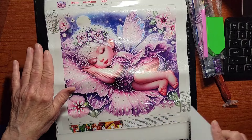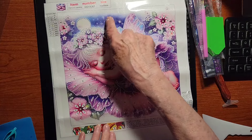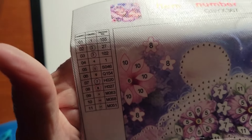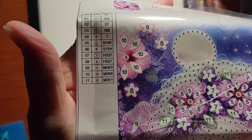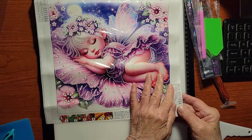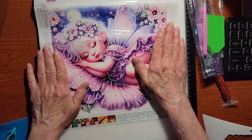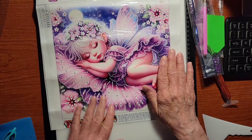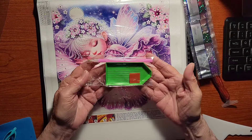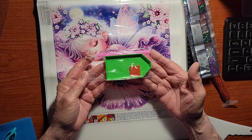This one is another partial, 30 by 30 centimeters, so you just paint this part, not the little background. Let's look at the key — we have 11 colors. The drill field is nice and clear as always. Testing the stickiness — yep, it's got stickiness to it. Isn't she cute? She's got her little wings back there. This also comes with the standard toolkit: the paint pen with the single placer, the wax, and the green tray.